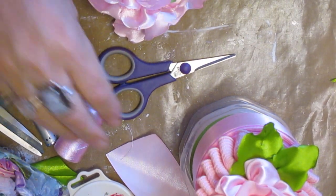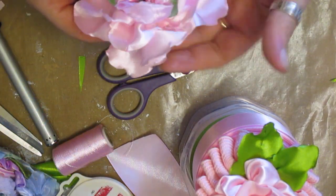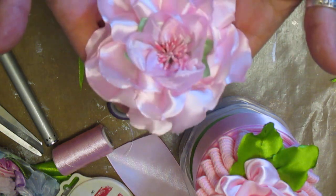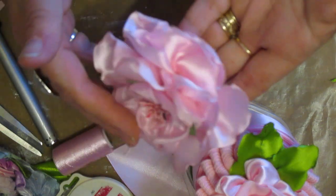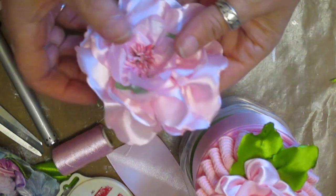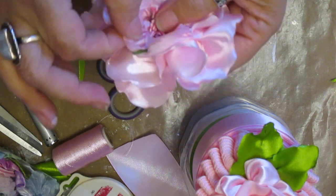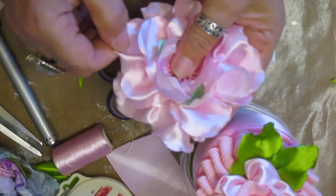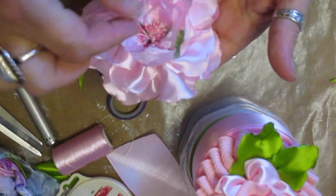Hi everyone. I'm just sharing with you the two new flowers. Now I've got that one — it's just gorgeous. It's quite a profile on it. It really, really is pretty. Very pretty. And it's done with one continuous length of this 2-inch ribbon.